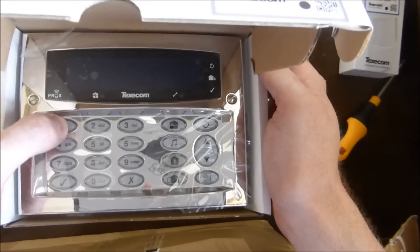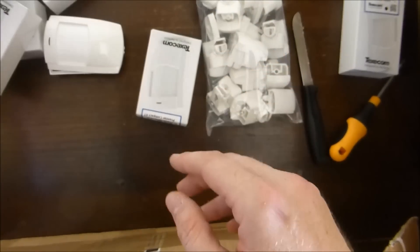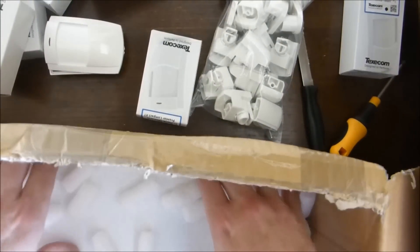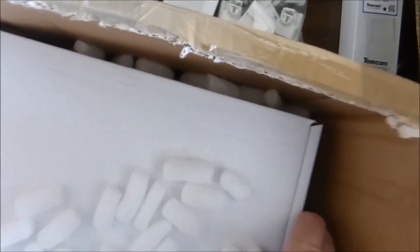You type in your code — 1111 — and that would disarm or arm the alarm. But the thing that we're really interested in is the actual control panel, which is here.